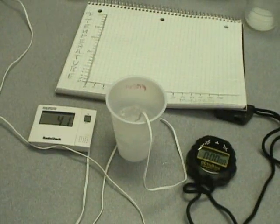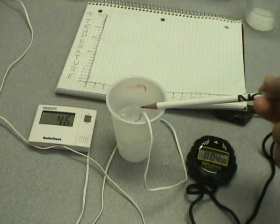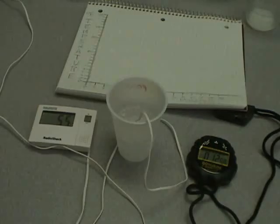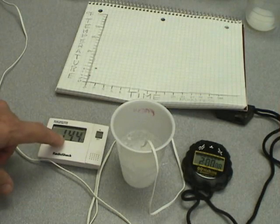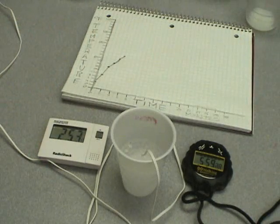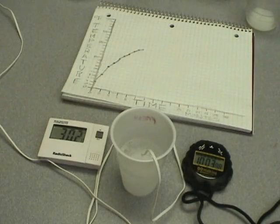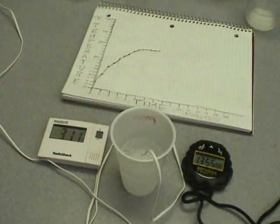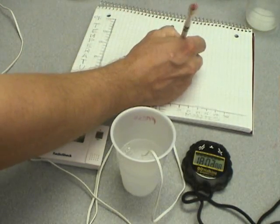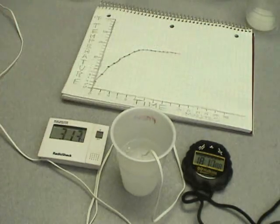Here is the ice cube. I've got a stopwatch, our special ice cube, and our thermometer which is reading 4.6 degrees Fahrenheit right now, and a piece of graph paper. At 2 minutes we are at 14.4 degrees. At 4 minutes we're at 20.7 degrees. At 6 minutes we're at 25.7 degrees. At 8 minutes we are at 26.8 degrees. At 10 minutes we are at 30.2 degrees. At minute 18, we're at 31.3 degrees, and you can see that we're going to stick at about 31 or 32 degrees until all that ice melts.